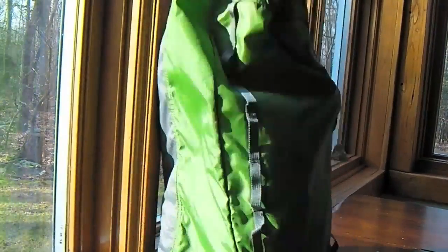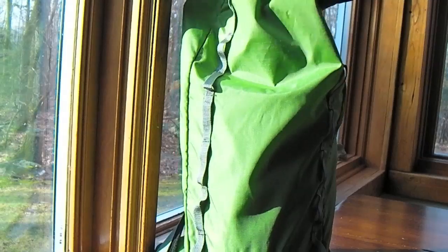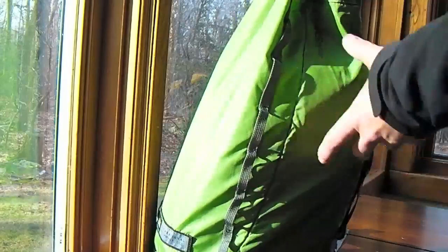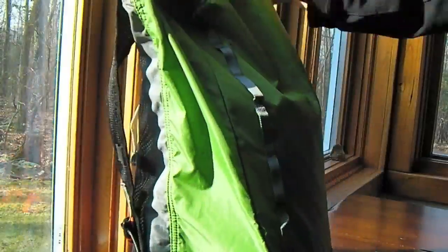I find this grab bag really useful because it stuffs down to about this big. You can keep it in your backpack, your purse, or your everyday bag and pull it out when you have some extra items. It's an 18 liter — the REI Flash 18 — and it holds 18 liters of stuff, kind of like a stuff sack.